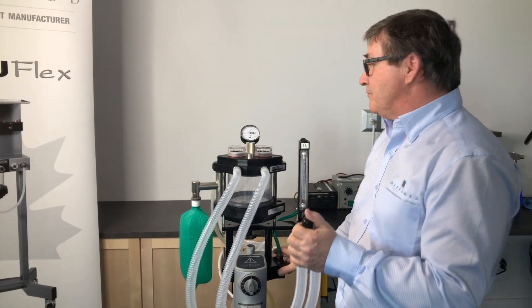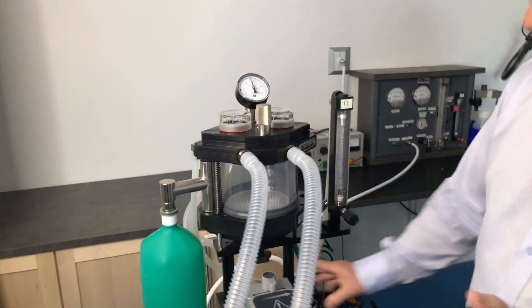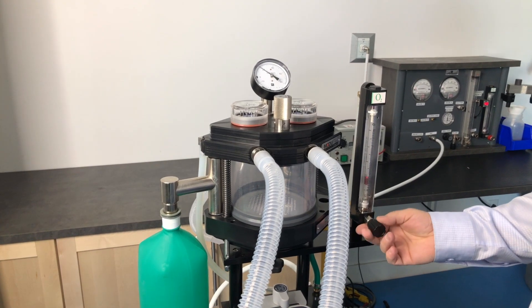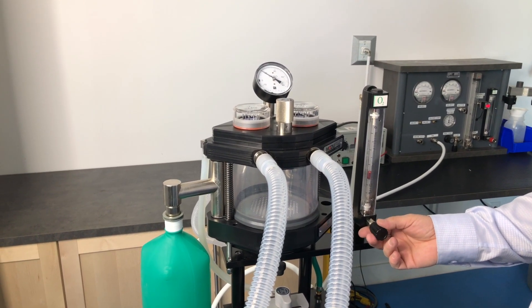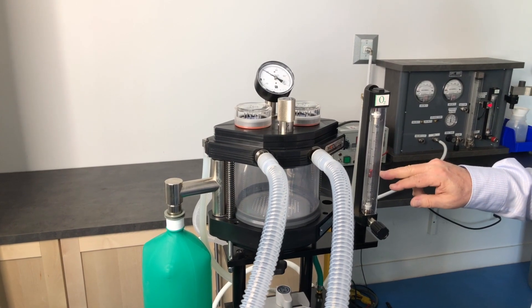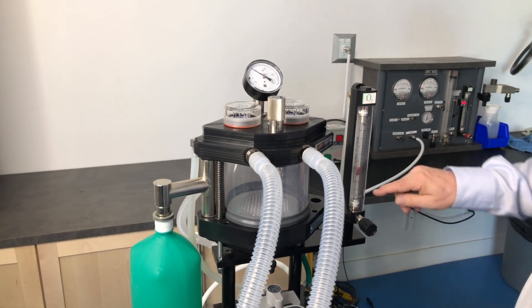Now, if we have a leak, observe the gauge — it's dropping. What you do is increase the flow on your flow meter until it stops dropping, or just slightly increases. At that point, where the needle is stabilized, that's the quantity of leakage that we have.